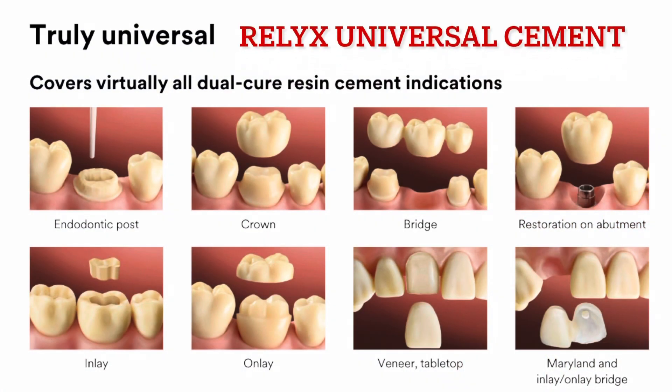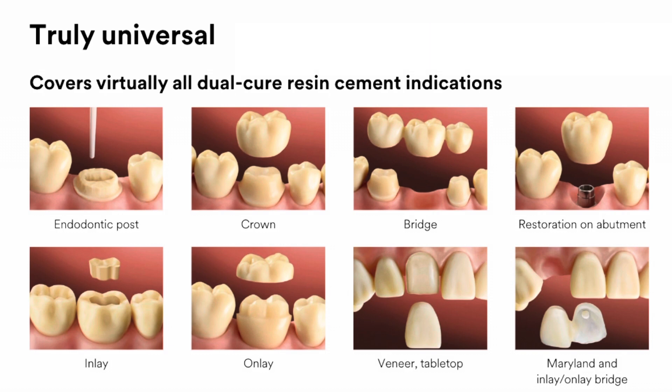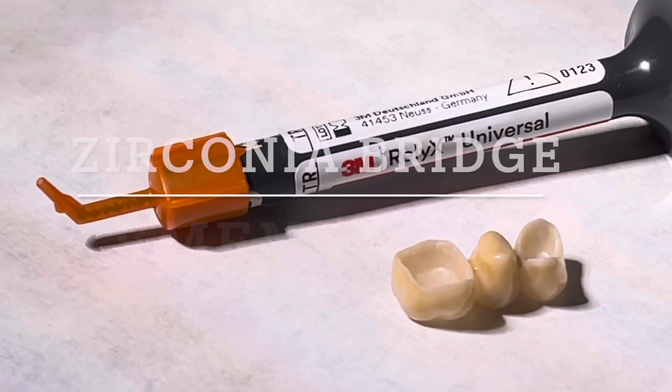First off, this is a truly universal type of cement. It covers almost everything we do in dentistry in the dual cure resin cement type of indication. So you can do endodontic posts, crowns, bridges, restorations on abutments, inlays, onlays, veneers, and Maryland bridges. Today we're going to be talking about cementing the zirconia bridge, bonding it in place using RelyX Universal Cement.